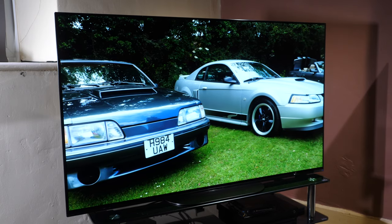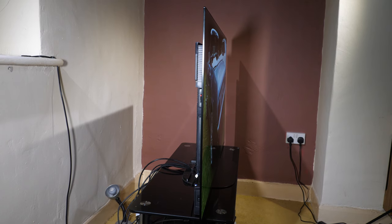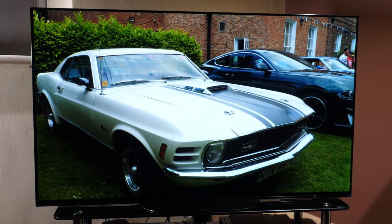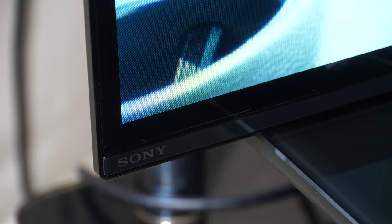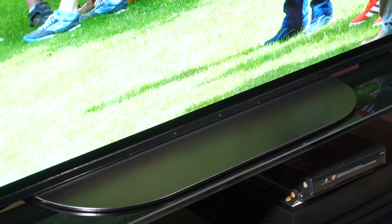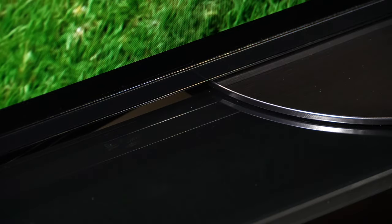The Sony AG9 OLED TV has a monolith style design with a small flush-mounted central stand and the panel has a very slight lean back — not as pronounced as the AF9 model and you won't notice it viewing from the front. There's a 1mm metal bezel around the panel with a 10mm bottom edge featuring a faint Sony logo to the far left and a small LED light in the centre that can be switched off within the menus. The stand is flush with the bottom of the panel and raises it just 5mm from your mounting surface, making it impossible to place a soundbar directly in front of the TV.